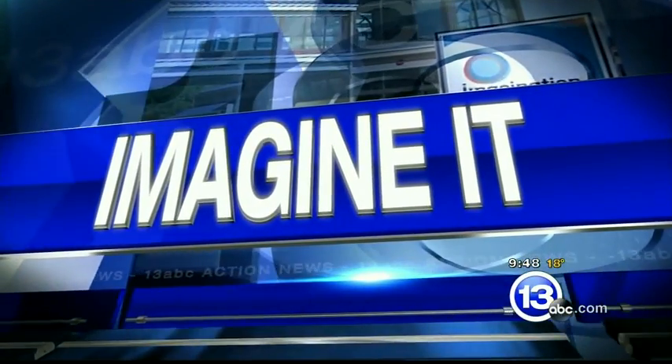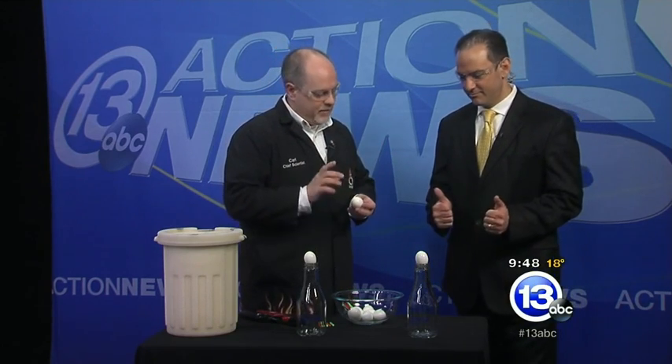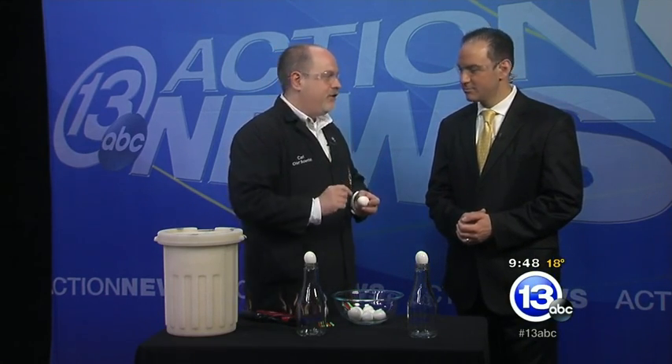It's 9:48 on this Saturday morning, time now to imagine it with the chief scientist Carl Nelson. He's got an egg hunt ready for us from the Imagination Station — exactly! Down at the science center, we are doing Egg Stream Science, all sorts of excellent science the next two weeks. All sorts of crazy stuff, come down and check it out.